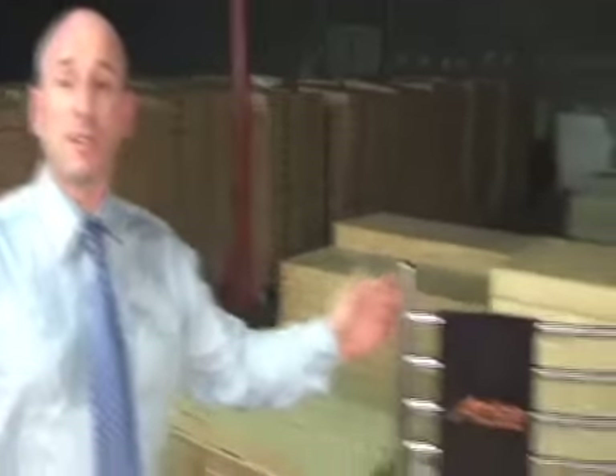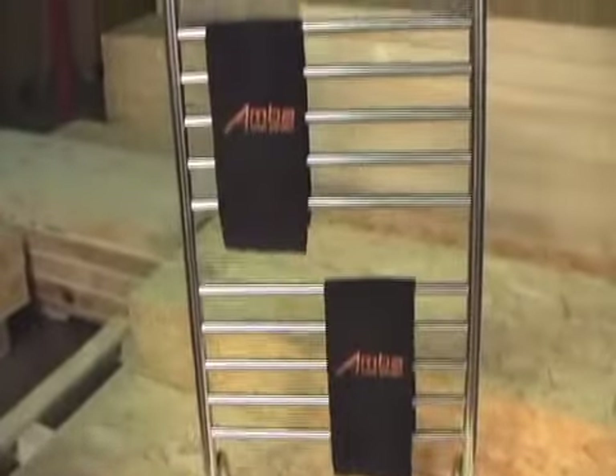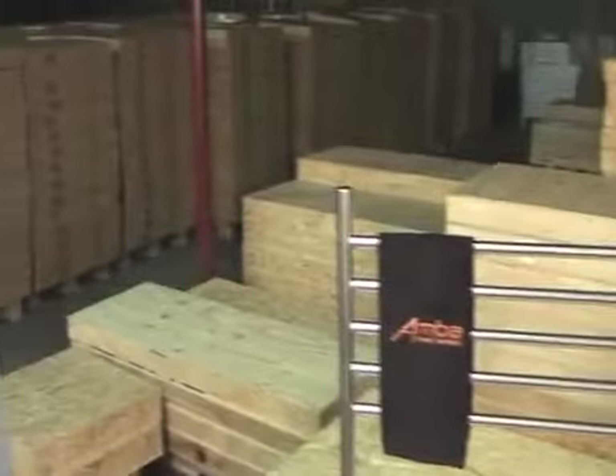I want to show you this brand new standalone unit that we just brought to the American market, straight out of the box. It has lots of bars and is quite unique. It's an interesting model that we've brought to America — we're very proud of that. Thank you very much for coming to the warehouse and seeing all the different shapes.